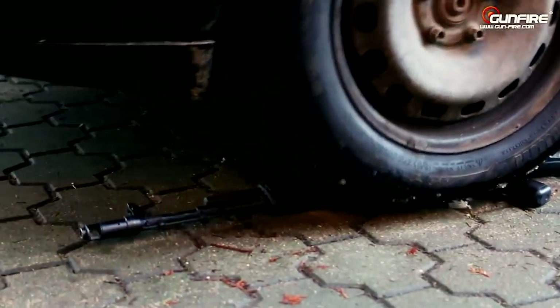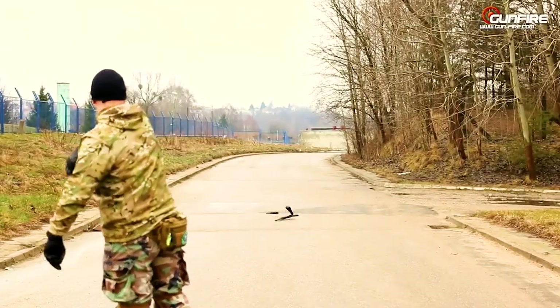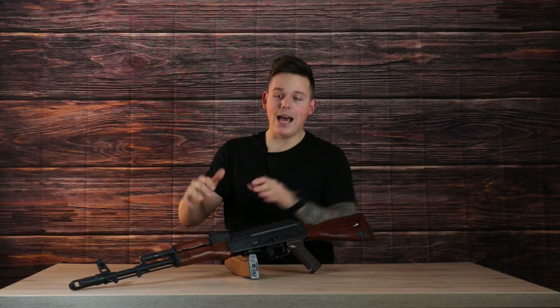Do you guys have seen the trailer of this — when they drive over it with a car, smash it on concrete, and it still works? Yeah, this thing can do it!